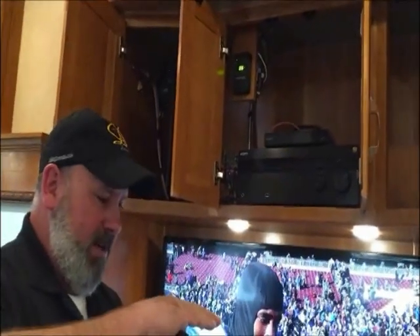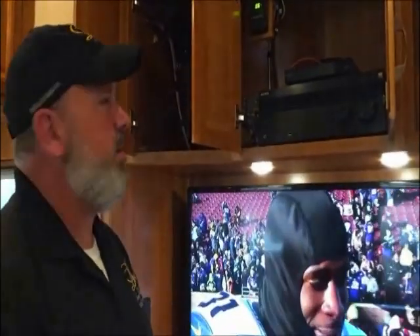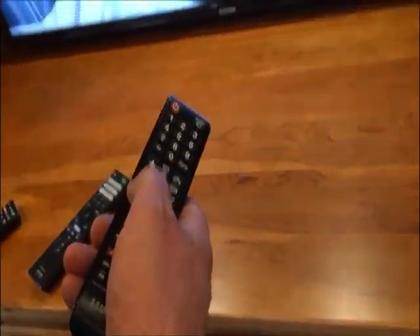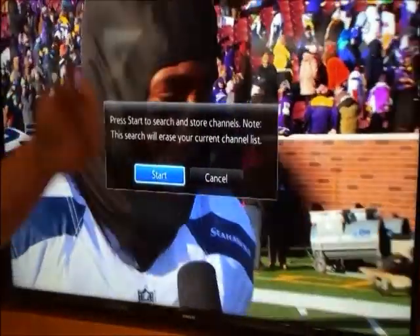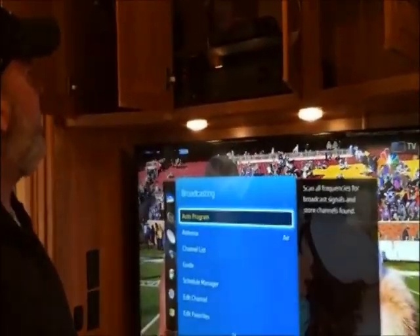If you go to a park with cable and there's an outlet outside to hook cable up, all you do in here is just turn the antenna off, and that switches it to cable mode. You'll do the same as with antenna — take your remote, go to menu, go down to broadcasting, auto program, and hit start. It'll program all the stations whether you're on antenna or cable. We've already done that so we'll hit cancel.